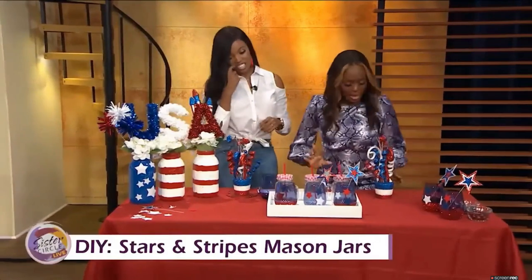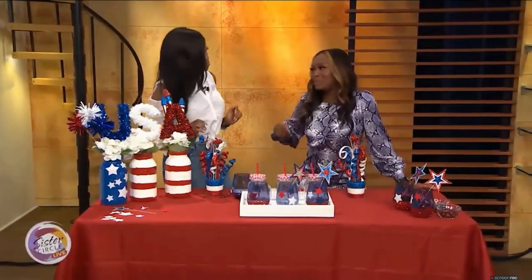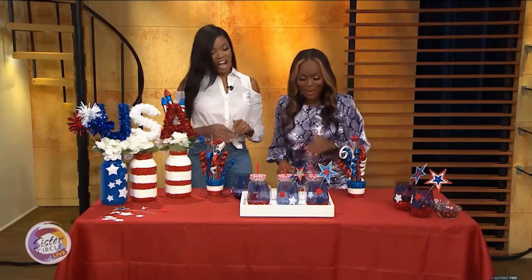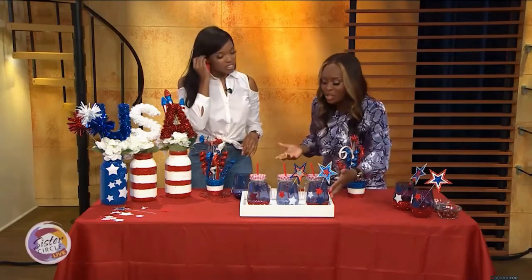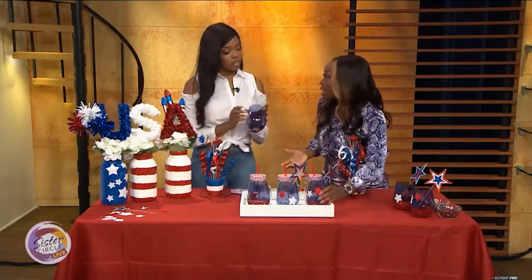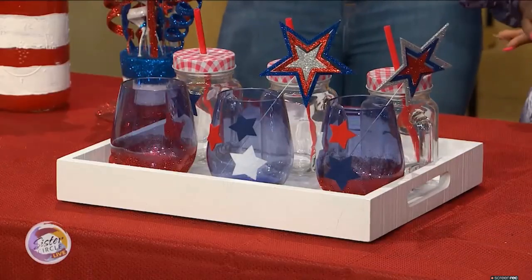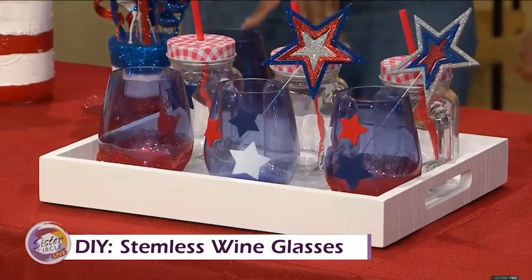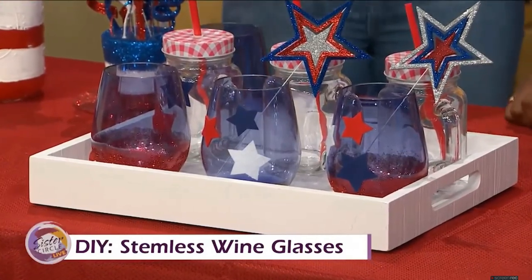Let's move on to one of my things that I like to do — I like the spirits in the glass. So tell me a little bit about how you decorated these and how much you paid for them. These are plastic wine glasses — indoor/outdoor. I got these from Pier 1; they were $3.50. They look expensive and they're easy to decorate and easy to deal with.